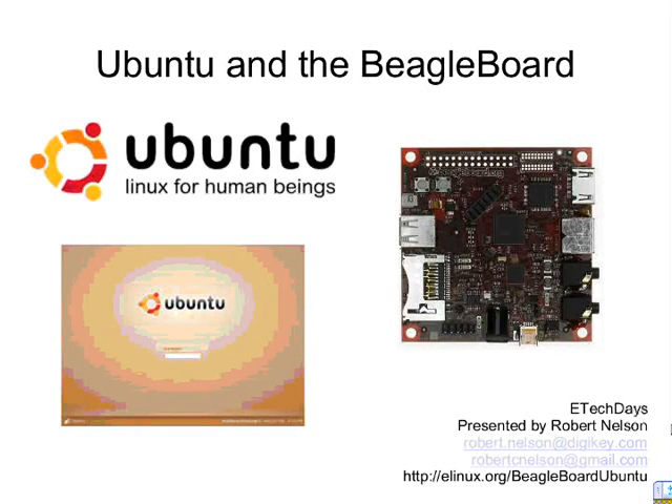I'm Robert Nelson. In case none of you know, I actually work at Digi-Key here. But I've been doing a lot of tutorials on Debian, Mojo, and Ubuntu. So today we're just going to go over about the Ubuntu ports and what we use.